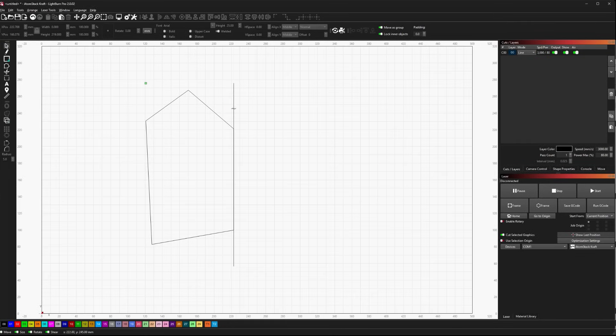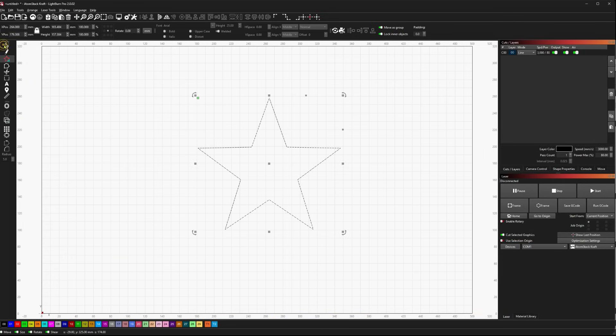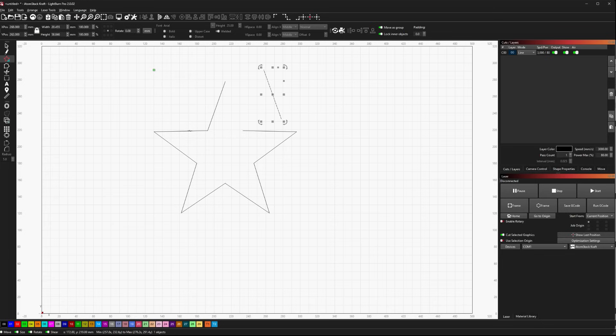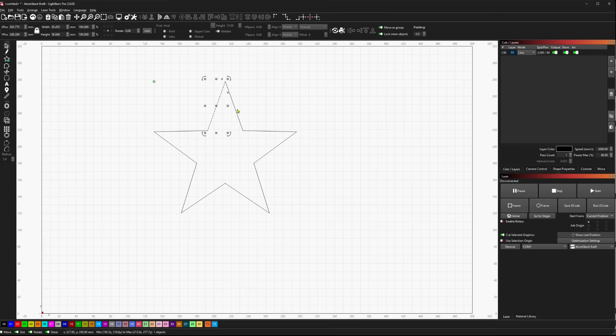Next up, let's look at another node trick: break apart. I'm going to use the new star shape in LightBurn — right now it's just a primitive shape. But I can go to Arrange and choose Break Apart, or just hit Alt-B. What that does is not only convert it to a path with nodes I can edit, but actually break it into its individual components. In node editing, you'll see it created all individual lines instead of one solid shape.